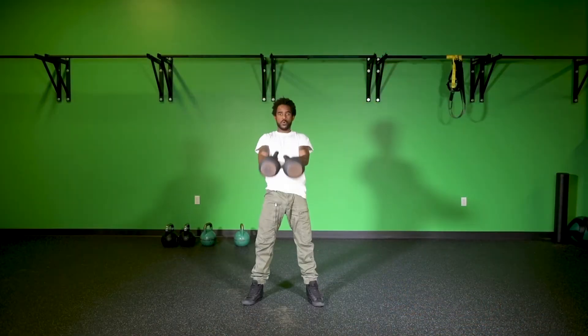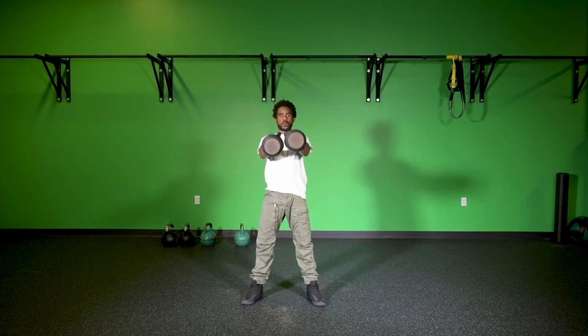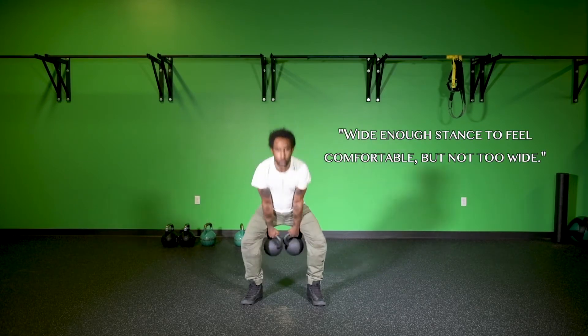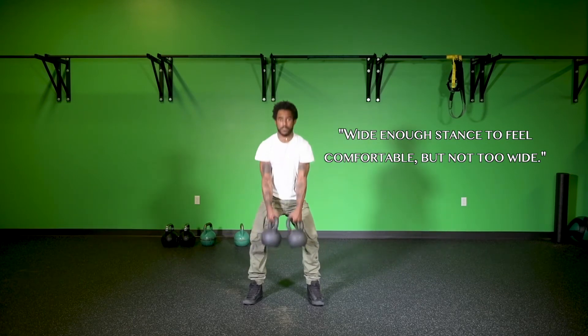When swinging double kettlebells, we're definitely going to have a wider stance just to make up for the fact that we have two kettlebells. Just wide enough for the kettlebells to fit comfortably between your feet means that when your hips go back, the kettlebells are also going to fit comfortably between your thighs. You can take a wider stance if that makes you feel more comfortable ensuring the kettlebells get between your legs.